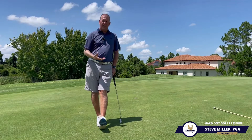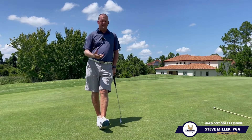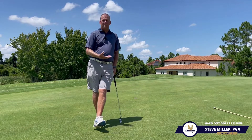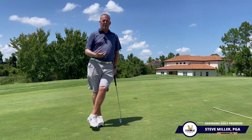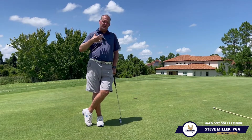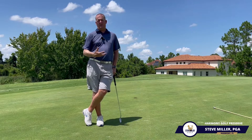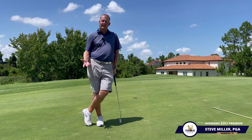If you need help with this or any other part of your game, please give me a call — I'd love to help you out. Try practicing a pre-shot routine in all of your swings so that you can set yourself up for success and not let nerves take over whenever you have that crucial shot. Thank you.